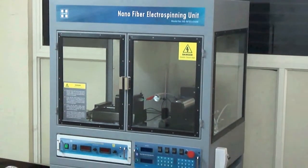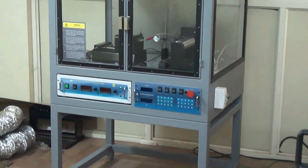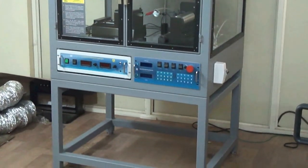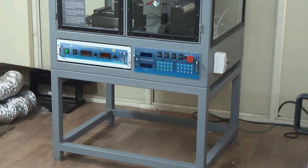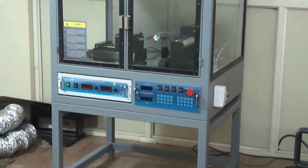Hello and welcome to HOMARC's product demonstration of the tabletop model of HOMARC's nanofiber electrospinning equipment. This model has been designed as a compact and more space-effective version of the standard nanofiber unit.